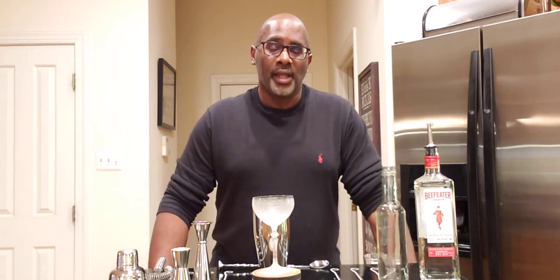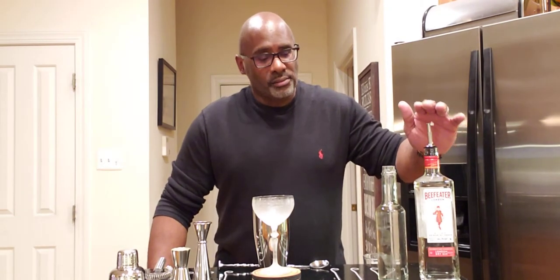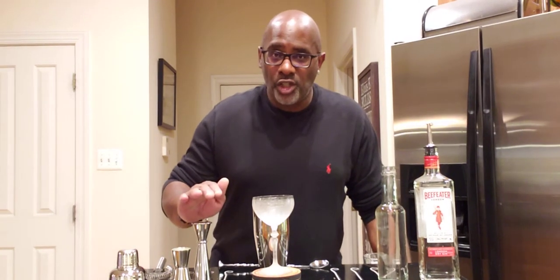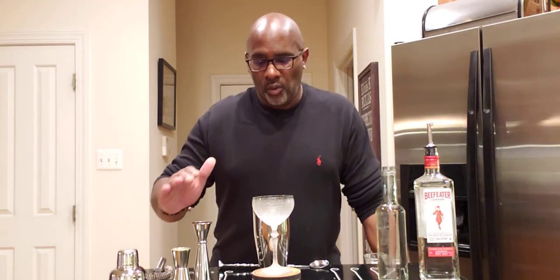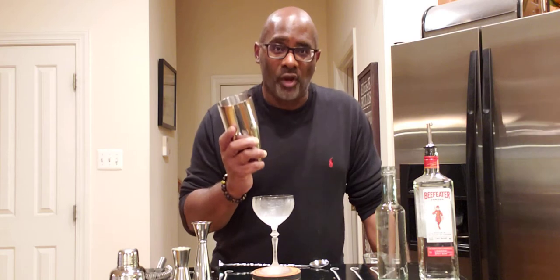This drink right here is called the Palm Thumb. And what it consists of is a London Dry Gin, pomegranate juice, and lime juice. So this is a shaken drink. I'm nervous — I don't want to mess up David's cocktail. This might be the first time I've been nervous making a video.